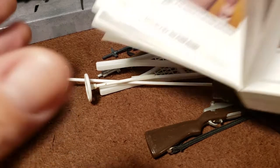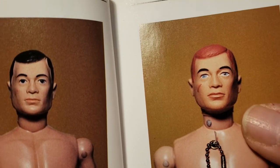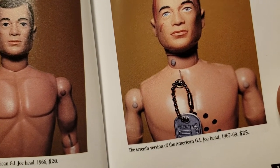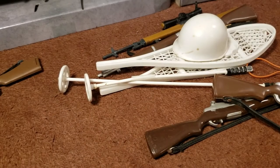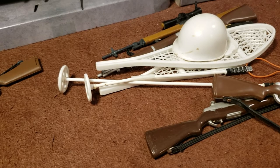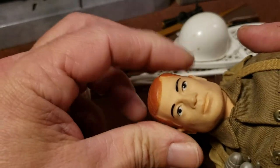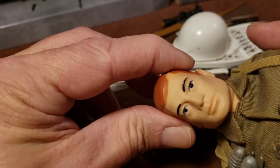As they got into '67, this is the seventh version of the GI Joe head, and these got softer. These are the ones that got soft. Here he is right here — you notice they have a soft head. That's when they transformed, and that's the sixth version.